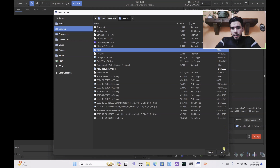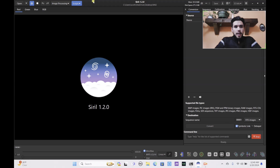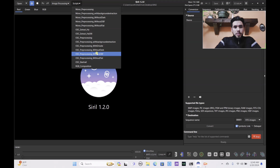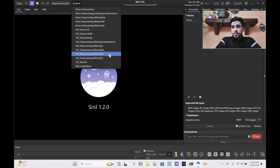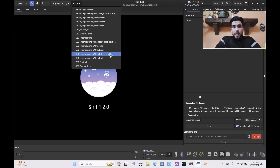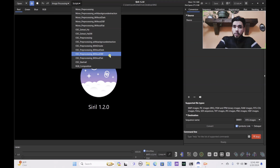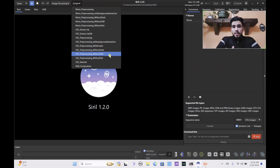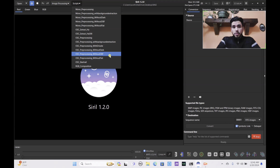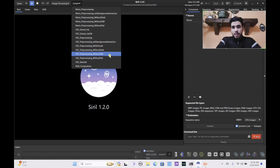We want to make sure we have the OSC pre-processing without dark script selected. If you don't have that installed and you're trying to follow this as a tutorial, please go check out my Siril setup guide on my channel — it's one of my earlier videos. I will probably redo that video at some point, but for now refer back to that for the Siril installation walkthrough.